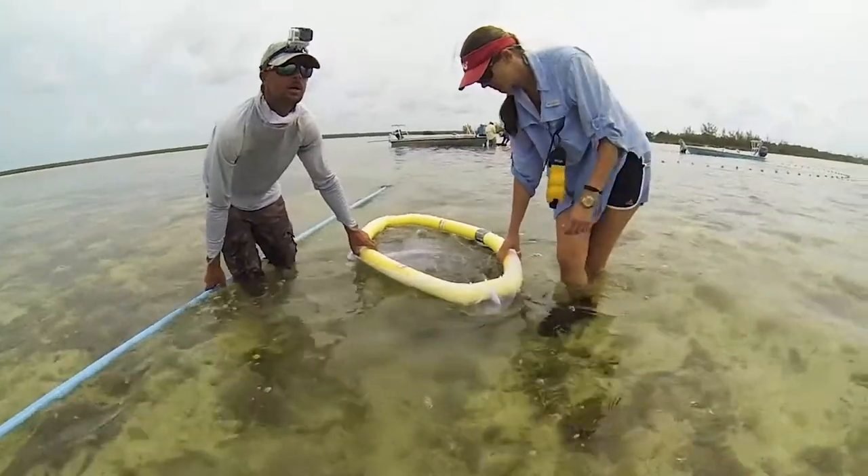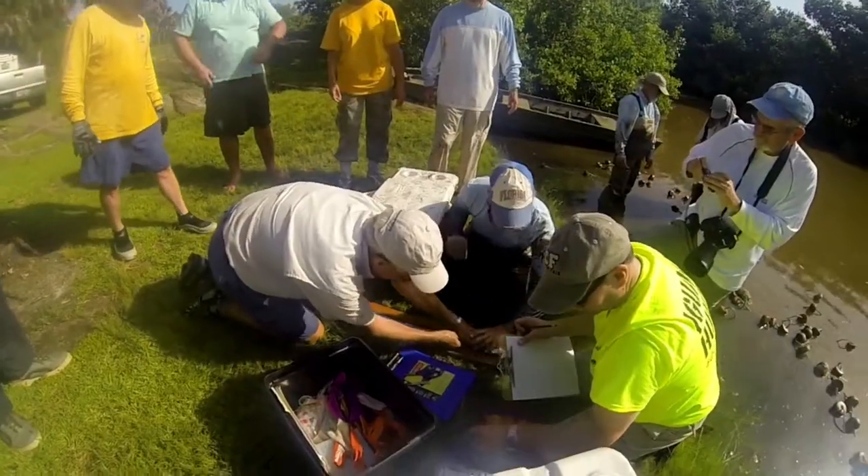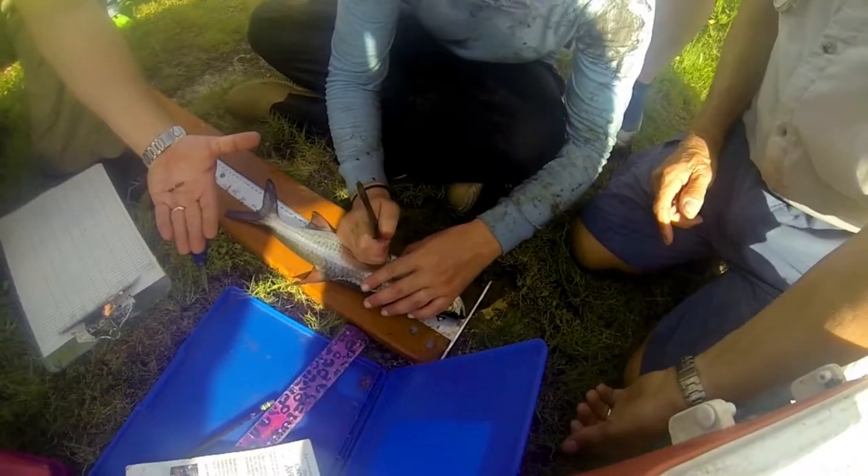When BTT started 20 years ago, we didn't know what we didn't know. This fishery was in decline. Local anglers were seeing that in the bonefish population, but because there had been no conservation organization or governmental agency tracking it over time, we didn't know the causes of that decline or how it could be reversed. So we invested considerable time and effort in science, building baselines on the fishery that didn't exist previously.